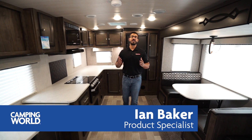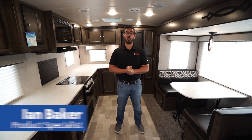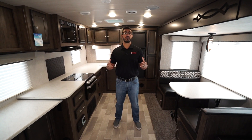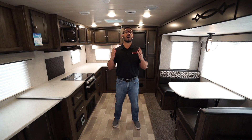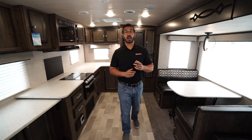Hi folks, I'm Ian Baker and today we're going to go over the 2020 Mallard M301. This is a great rear kitchen floor plan. If you're looking for a travel trailer that has theater seating across from a TV and tons of countertop prep space, then this is one you definitely want to check out.